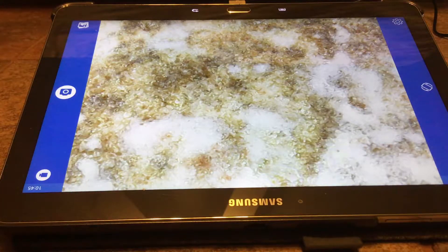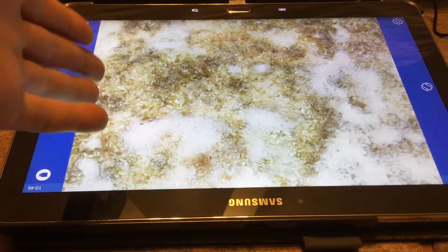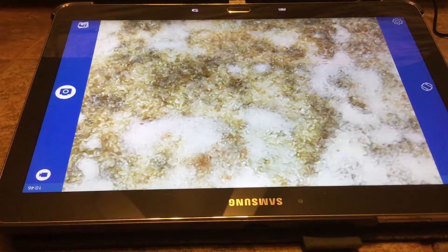Hello guys and welcome to another video. Today I have some new coins to show you and I'm going to be using my new coin scope I got for Christmas. It's pretty cool. I can't wait to show you guys the coins underneath the scope. It'll be really exciting.